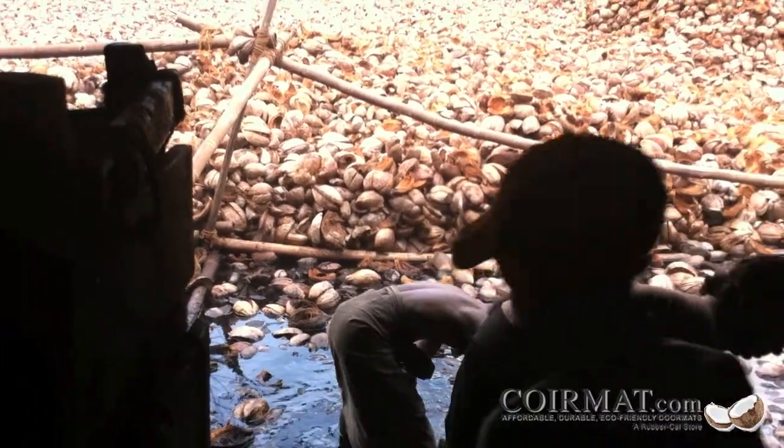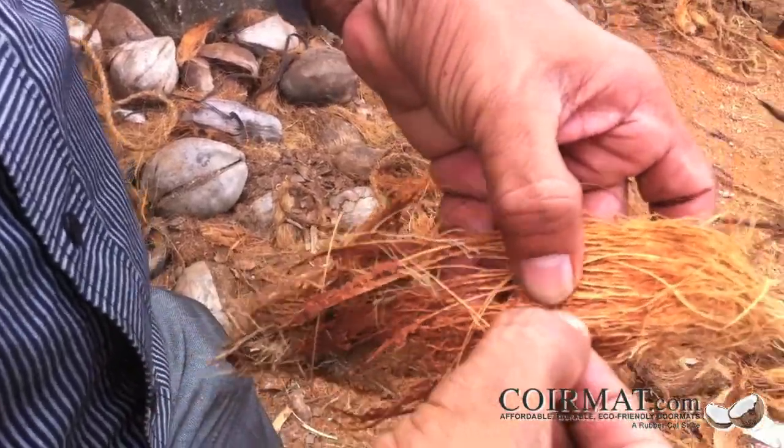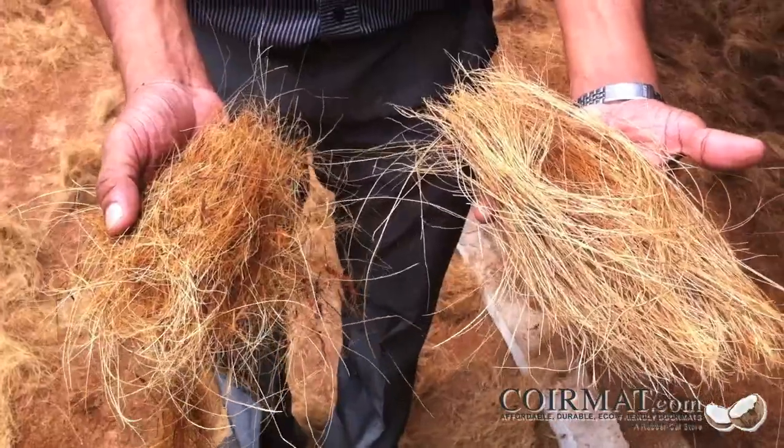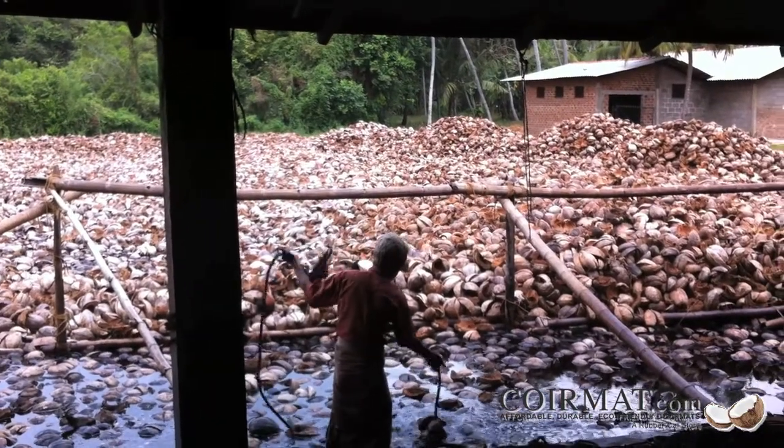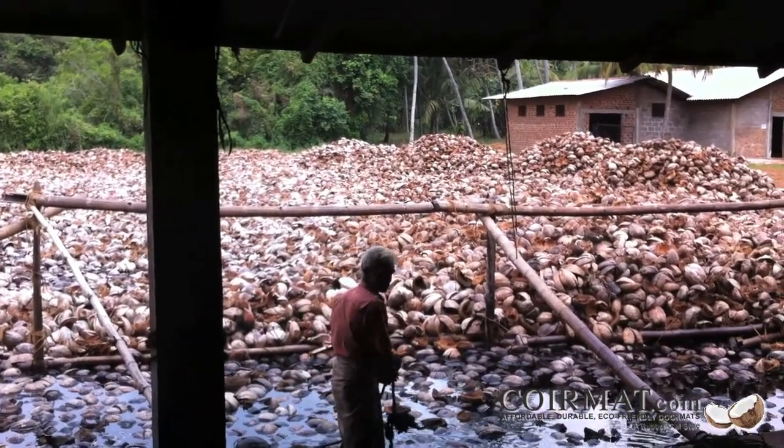During this time, naturally occurring microbes grow in the water and break down the tough coir fibers. They eat away the remaining pulp, leaving behind coir fibers and leftover core pit. These bacteria assist in the production process by cleaning the fibers and refining the husk into pure coir.